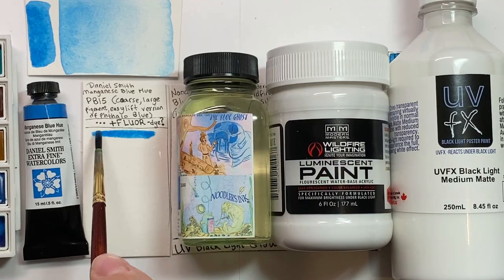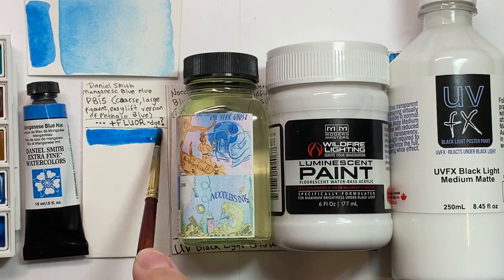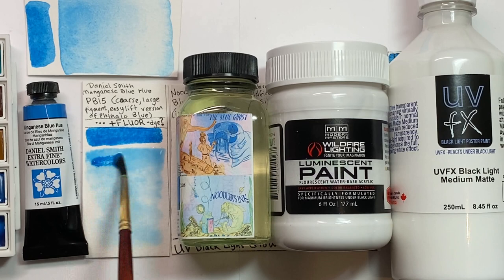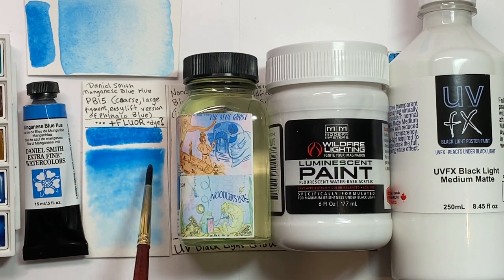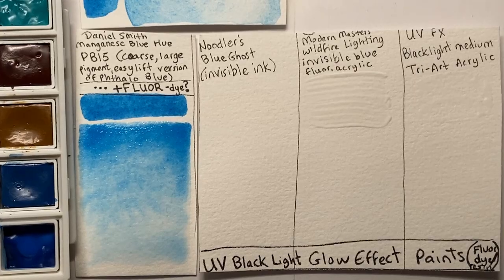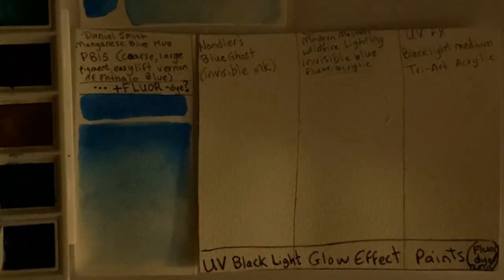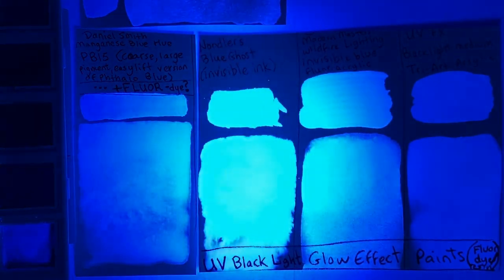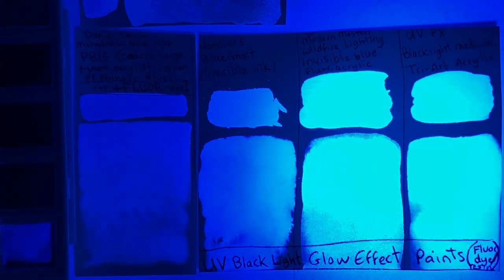Now for the weird part of this paint — it's fluorescent. This is the only one of dozens of phthalo blue paints that I own that glows blue under a black light. This appears to be due to an optical brightener, sometimes called a whitening or brightening agent. It has an identical glow to invisible ink and UV black light effect paints, which are made with proprietary optical brighteners suspended in resin, polymers, or other binders.